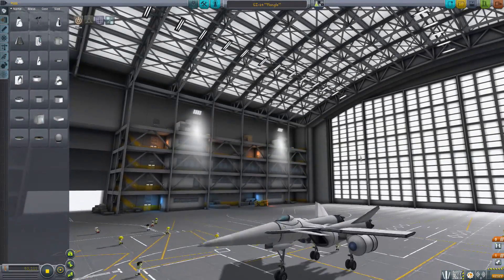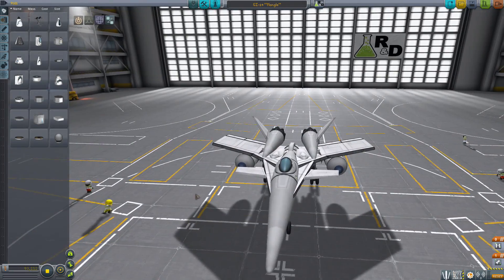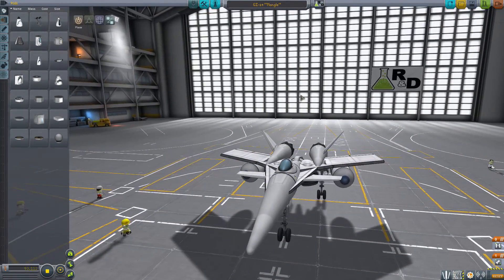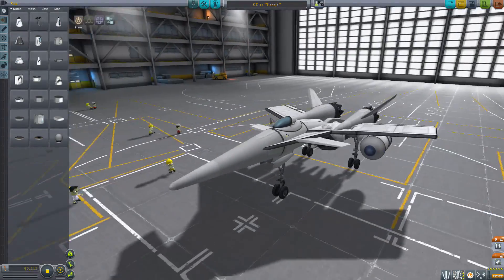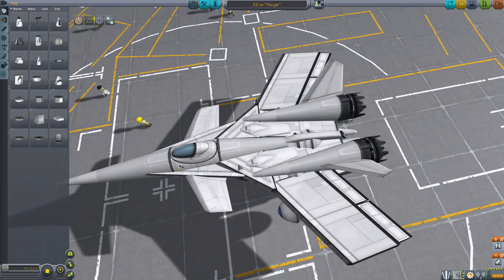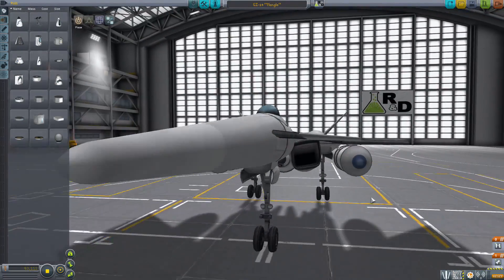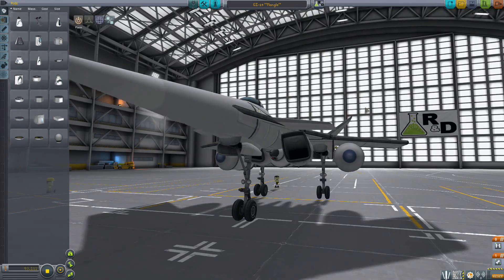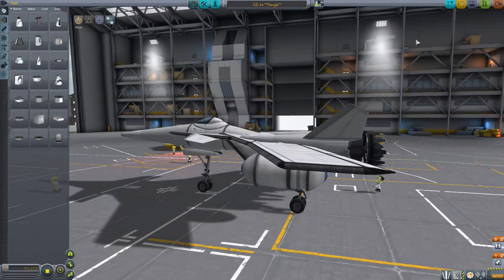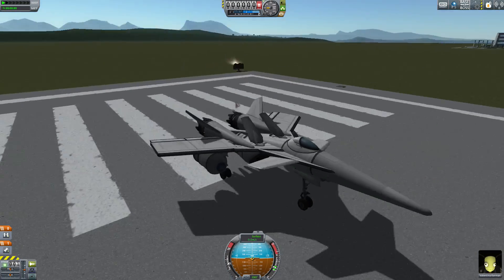Hello and welcome to Kerbal Swissram. Today we're taking a look at the GI-14 Mangle. This is a plane that I just got through designing — a couple hours ago, because I took a shower. Anyhow, this is a stunt plane. It's extremely agile, and I will now demonstrate that. But before I demonstrate that, let me briefly talk to you about where this design came from.